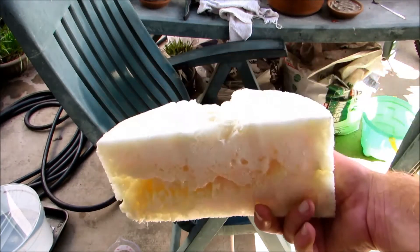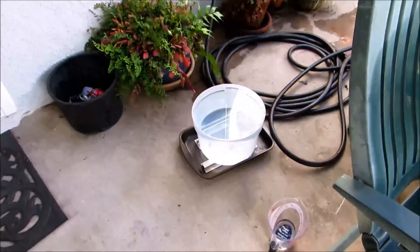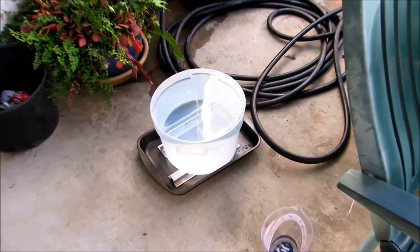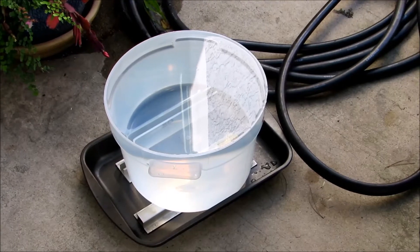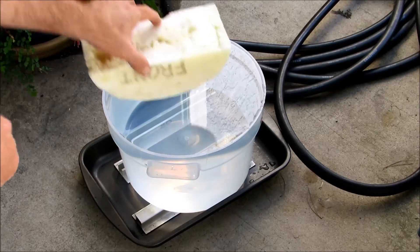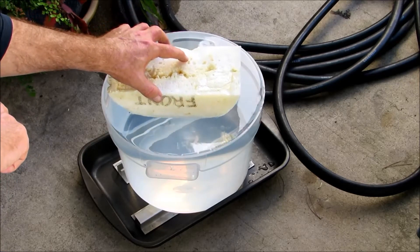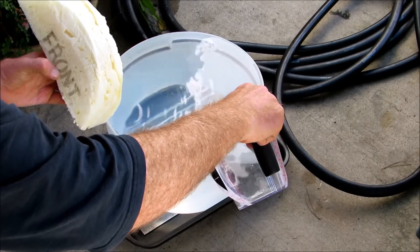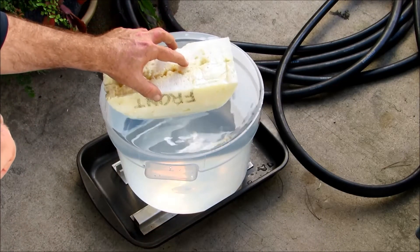I could do a bunch of measurements and do a bunch of math, but I'm not going to do that. Instead I'm going to use the water displacement method. There's a big jug of water right there, filled all the way up to the top, and it's sitting inside a thing that's going to collect the water. I'll put this in and the displaced water will hopefully dribble down the sides. Let's see what happens.